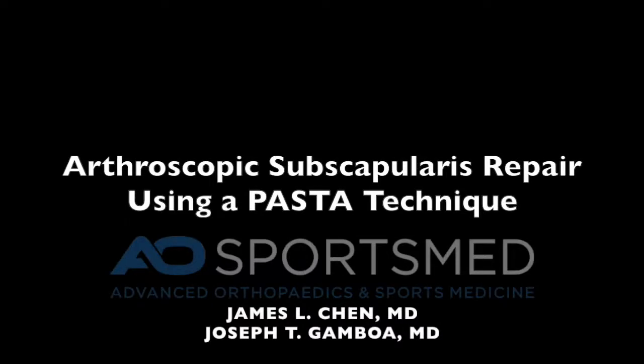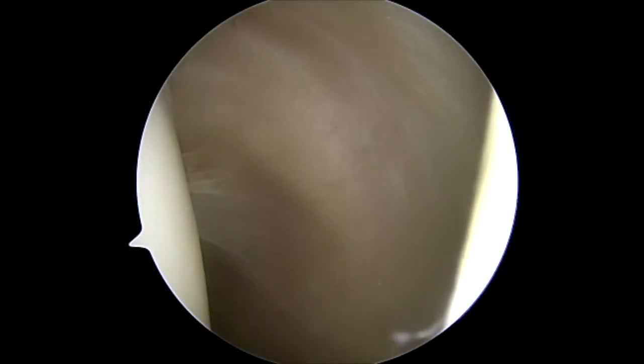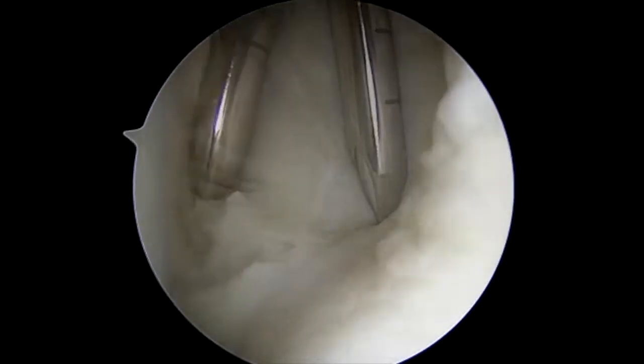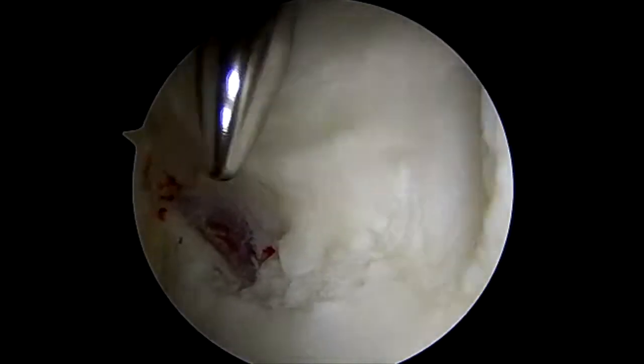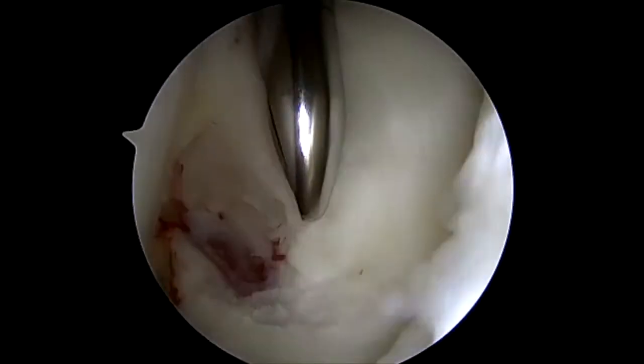This is a technique video on arthroscopic subscapularis repair using a PASTA technique. Here I am looking into the glenohumeral joint and probing from the anterior portal a partial thickness articular-sided tear of the subscapularis that is in the mid portion from inferior to superior.